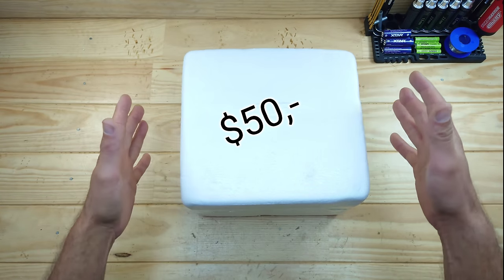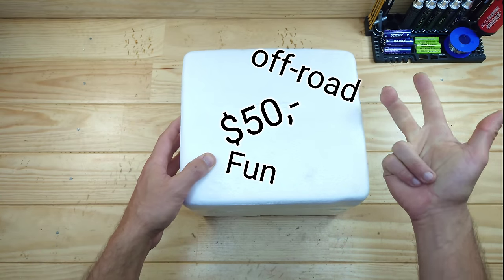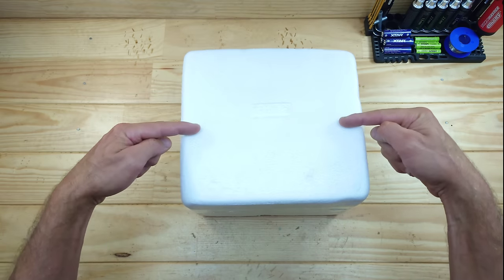So guys, if you're looking for a present for under 50 bucks, the car needs to go off-road, it needs to be fun, it needs to have ball bearings, a metal chassis, fully proportional steering and throttle, and drives on a 2S LiPo battery. Well, I think that this is the car to buy.